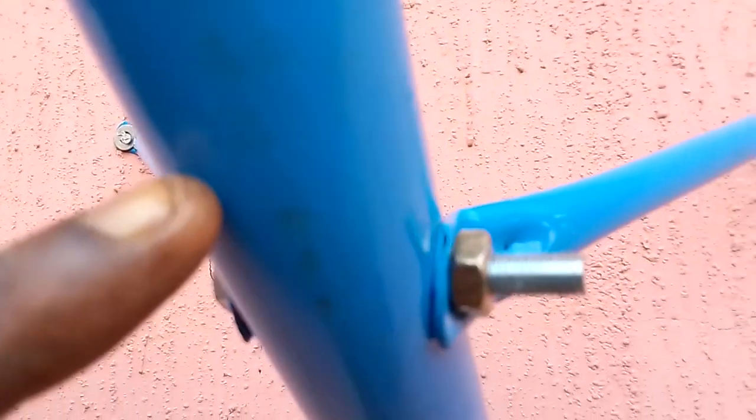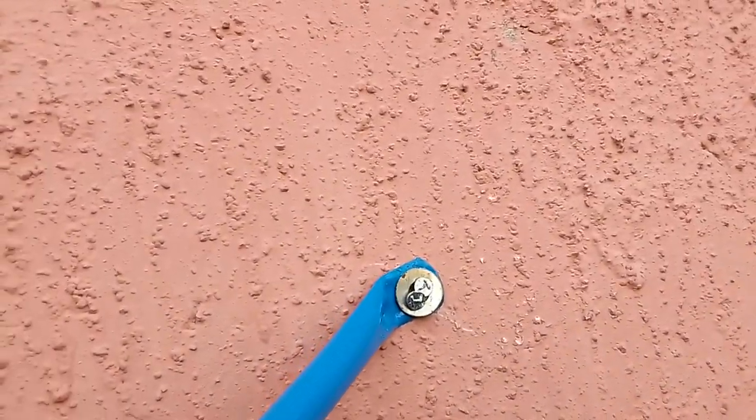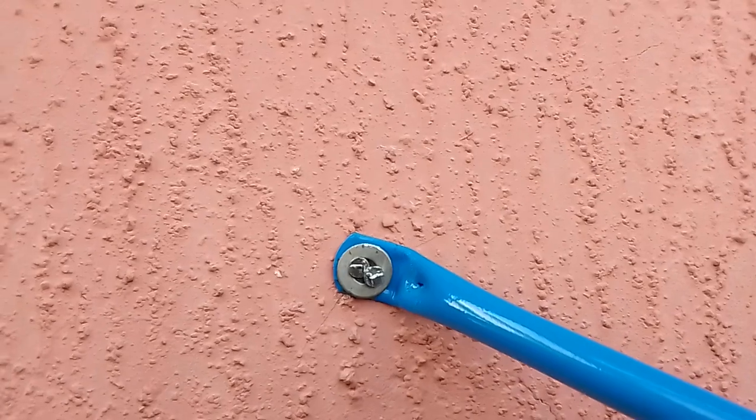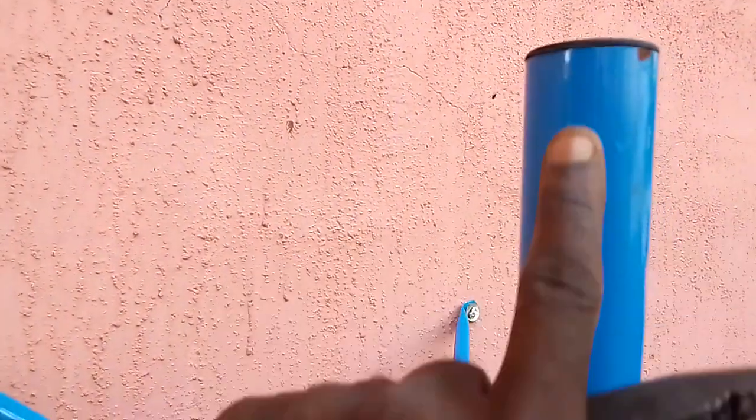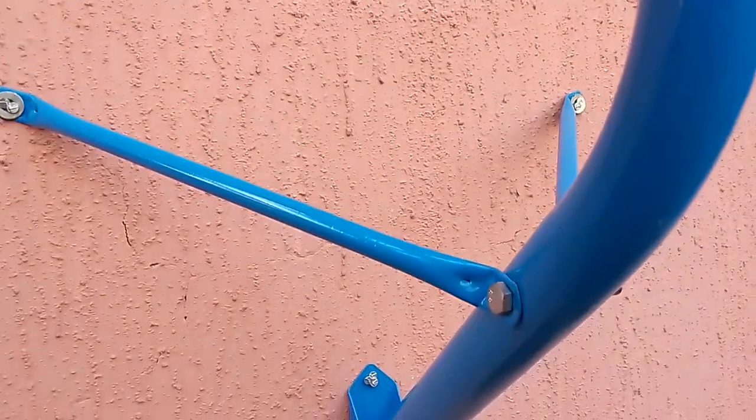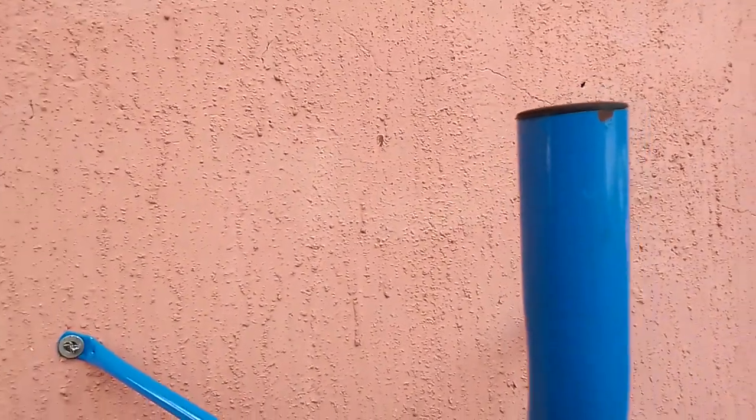Tighten it very well. You have to install it on the wall, and then make sure that the mounting point is vertical. You must make sure that that place is vertical, so that when you place your dish it will be properly aligned.